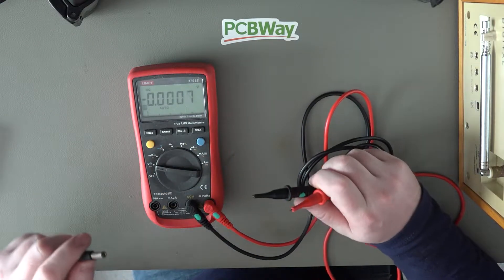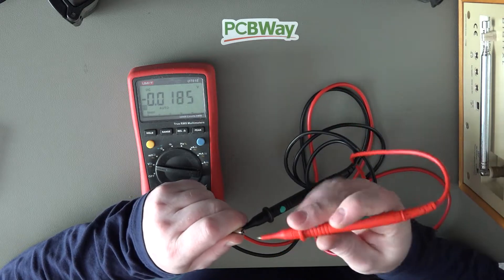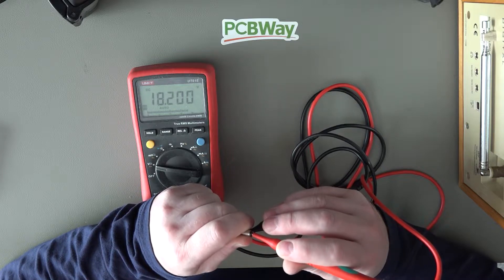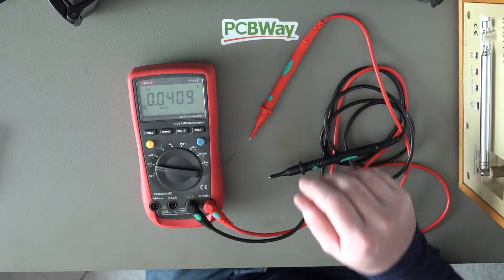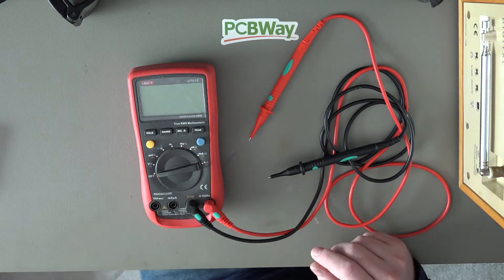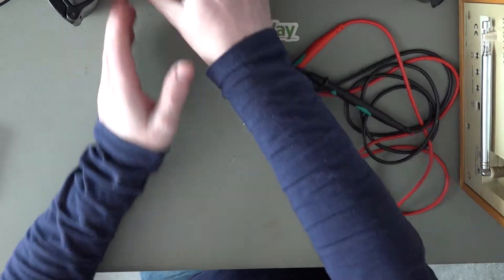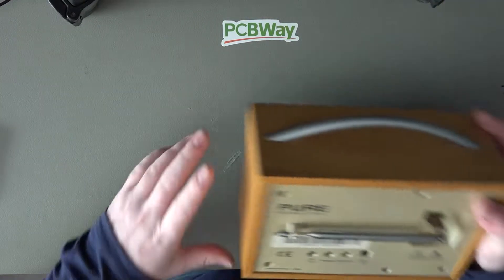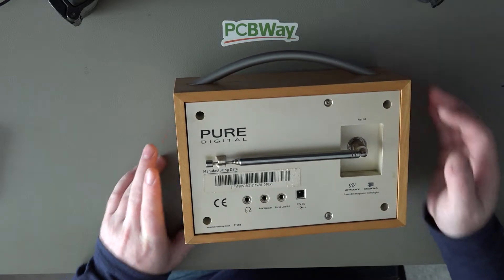Before we take that apart I'm just going to double check that this power cable is supplying power. Set on DC and we've got 18.2 volts. It does state it should be a 12 volt supply, however the power brick is one of those giant bricks — it's not a switching supply. It's a very old school full transformer-based supply, so it's going to have a slightly higher voltage when it's not under load. Let's whip it apart and see if anything is obvious.